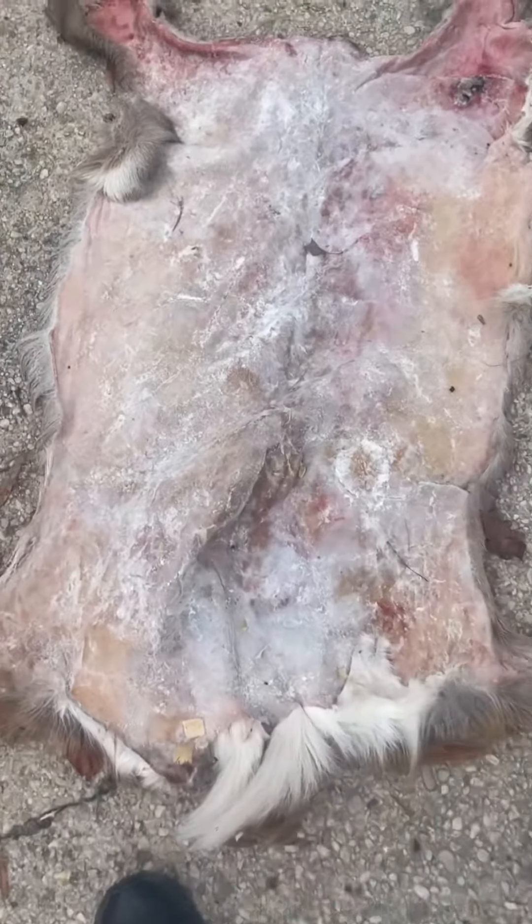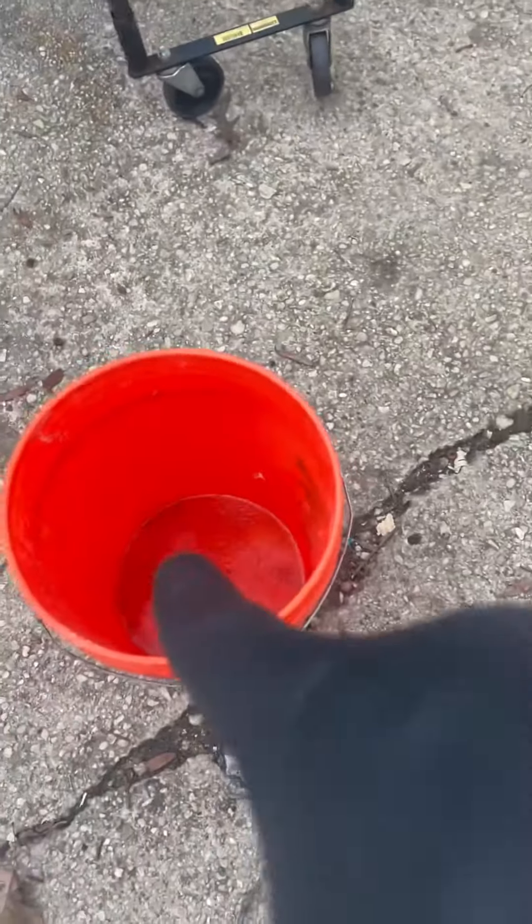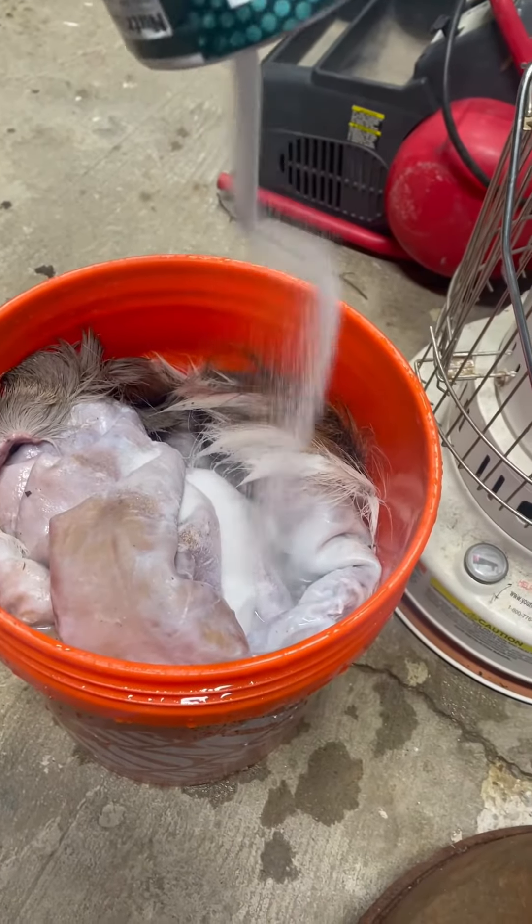At this point, I already flushed it, salted it down, 24 hours, rinse it off, give it a salt bath — and there's the salt bath.